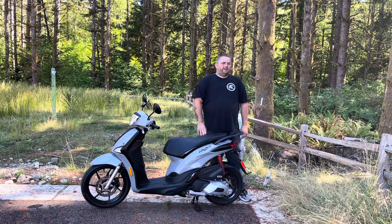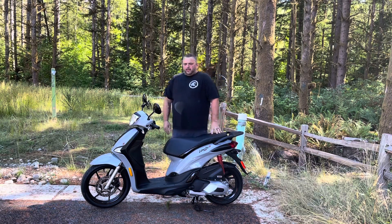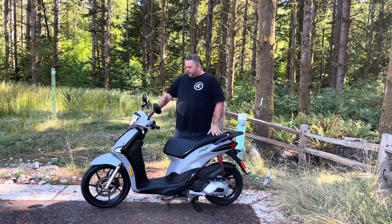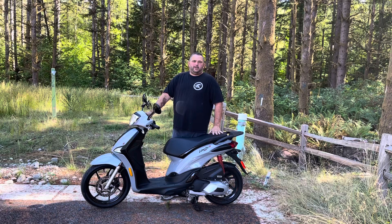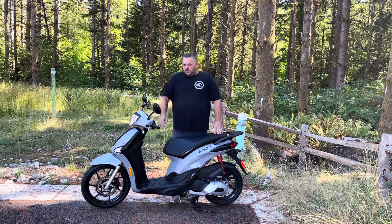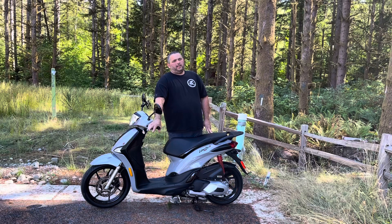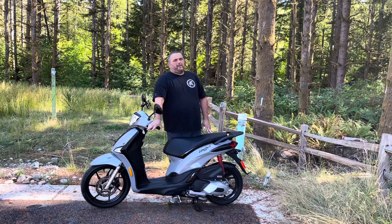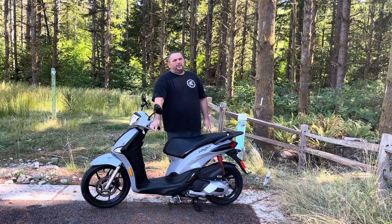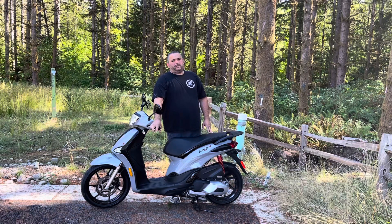Some of the things I don't like about it is the drum brake in the rear. Piaggio really should have gone with a disc brake. The front brake is hydraulic so it feels nice and firm all the time. The rear brake is on a linkage and it's a manual brake, so the problem with it being a drum is that as it starts to wear it starts to feel mushy.